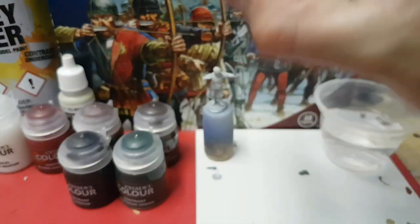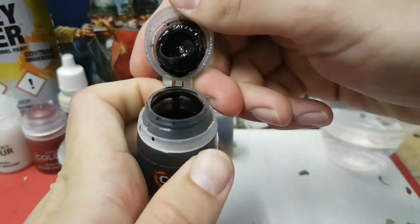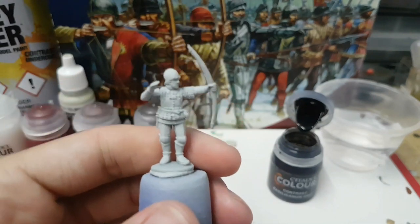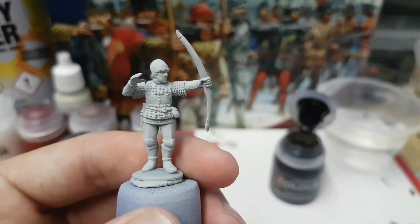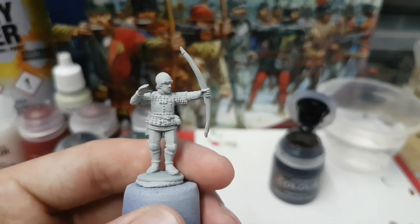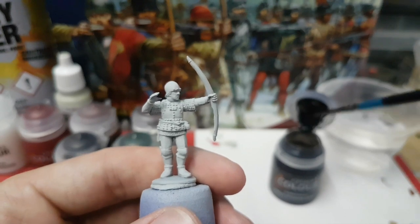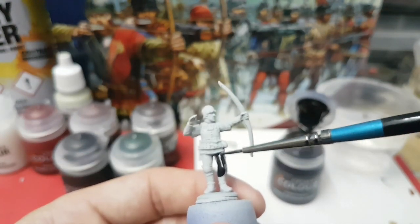So I'm going to give it a good shake and I'm going to be applying this one straight from the bottle. So it's going to pick out the armour.